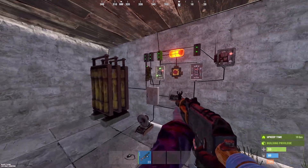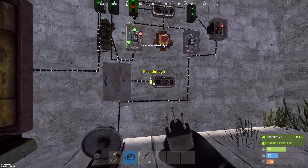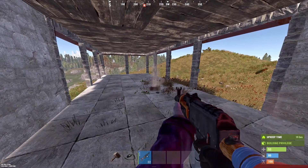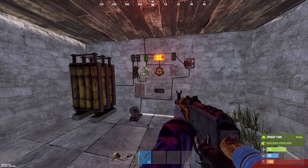If you want the base to also close when explosive ammo is shot, just remove the green light and it will do just that. Now you have a complete circuit that you can use in your base. If this saved you time and made your base better, consider giving it a like and a sub.